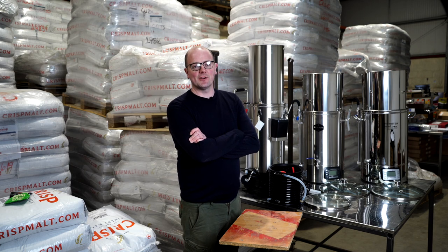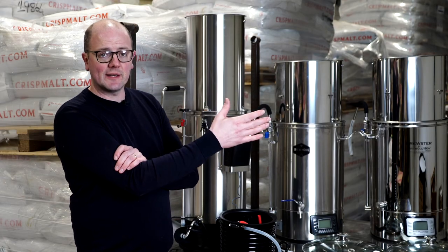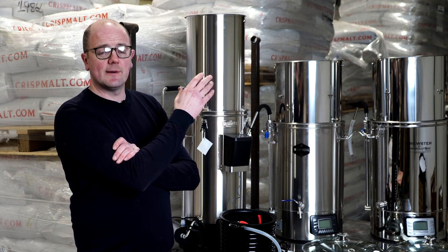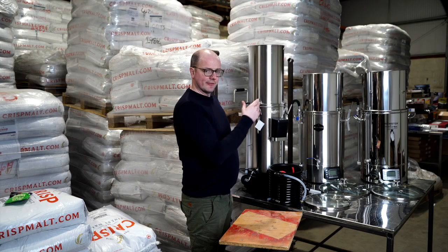Hi guys, welcome to the Get A Brood Warehouse. Today we've unpacked some of the all-in-one brewing systems to give you a quick overview of the brands that we stock, the pros and cons, and the differences. At Get A Brood we focus on three all-in-one brewing system brands: the Grainfeller, available in two sizes — the G30 and the G70; the Brewmonk, also in two sizes — the standard Brewmonk or the Brewmonk Magnus; and then the Beacon Brewster by Brewvolution, a Beacon 40 or a Beacon 70. You can see the three systems on the table here side by side.